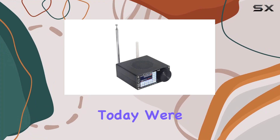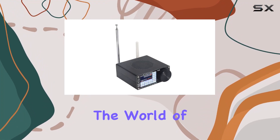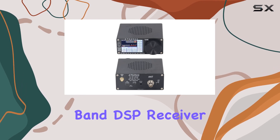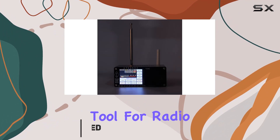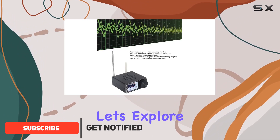Hey there, tech enthusiasts! Today we're diving into the world of radio receivers with the full band DSP receiver. This device is packed with features that make it a versatile and powerful tool for radio enthusiasts. Let's explore why it's worth your attention.